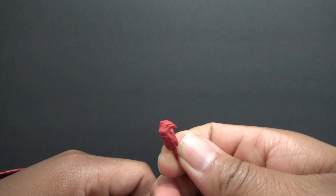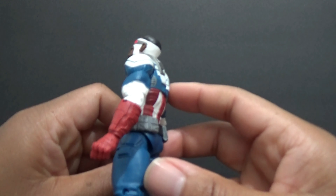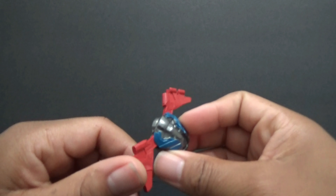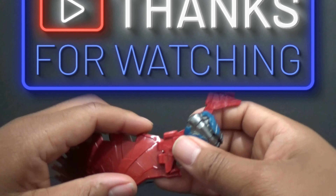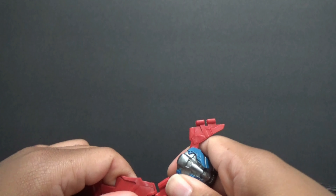He comes with a gripping hand, so he's got one fist equipped and then that gripping hand. And on the back here, so you can attach the wings.